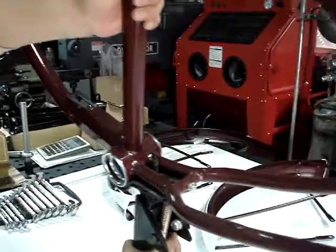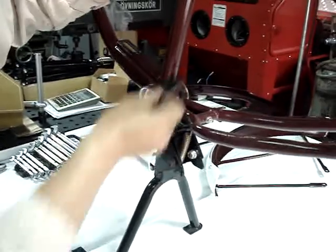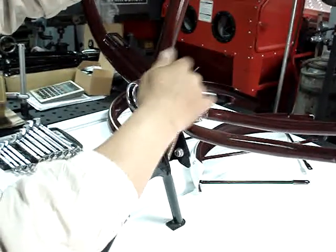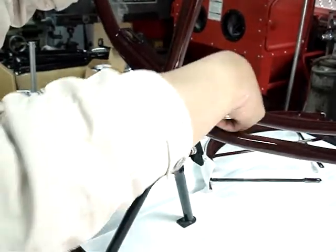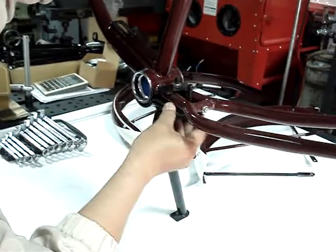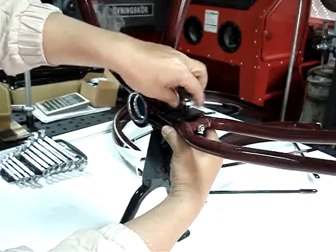Put it in, then put this bracket and tie this nut. Just try to lightly tighten it, then put another bolt from the other side — the rear side — and put the other bracket and then tie the nut on.